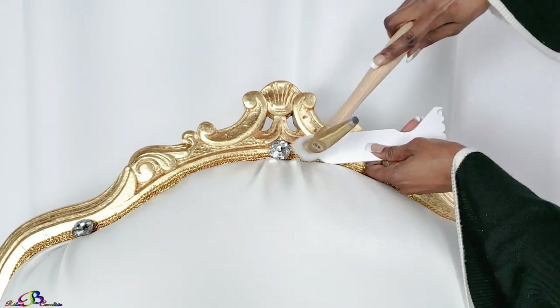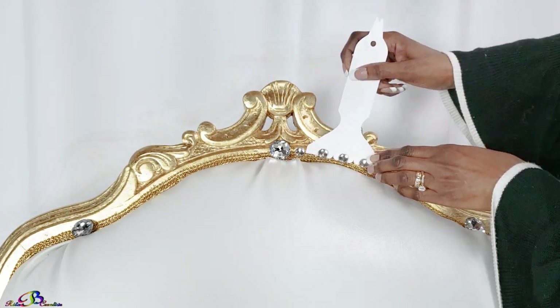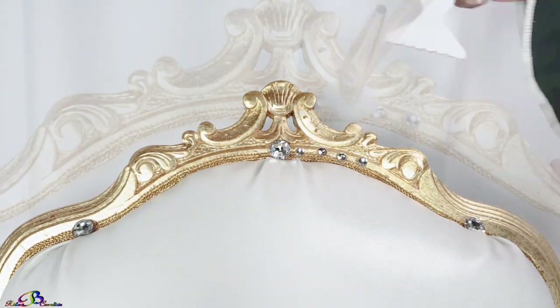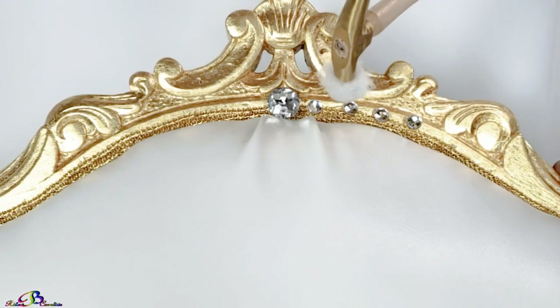This handy little tool is a nail spacer. It can hold up to five upholstery tacks. For this project, I am using every other space to allow the gold trim to peek through. The opposite end allows for a single tack, which helps to maneuver around curves and tight spaces.